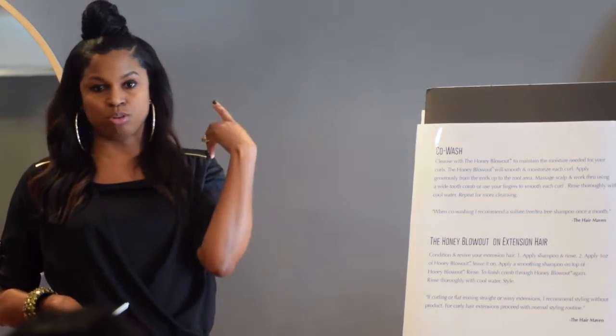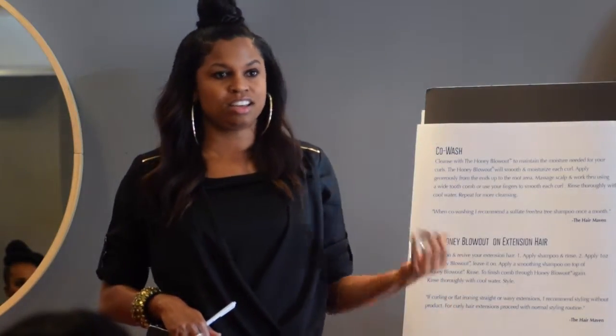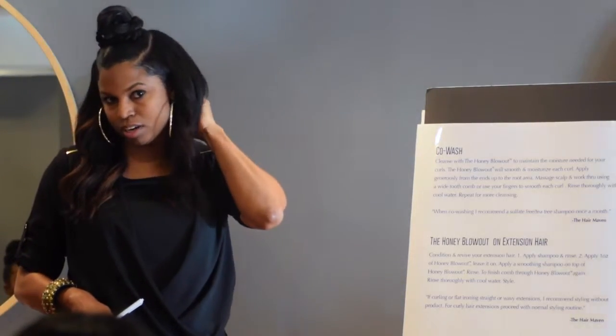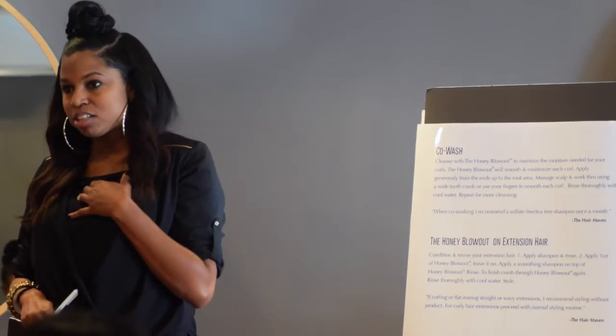Even before you get to the blowout process you'll see results on natural curl. Clients will still follow up with their curly pudding or gels, but the first responsibility when using Honey Blowout is balancing the hair. When you keep the hair balanced, you're maintaining shine, maintaining moisture, and it's less prone to breakage — especially for regulars who come every week. Everybody has their stress points: edges, nape of the neck, one side shorter than the other. You will see Honey Blowout begin to prevent that over time. Hair is fragile — there's no magic treatment that fixes all, but there are things we can do to prevent long-term damage.